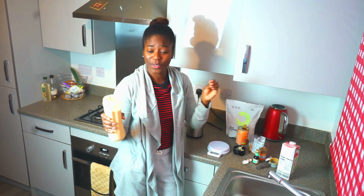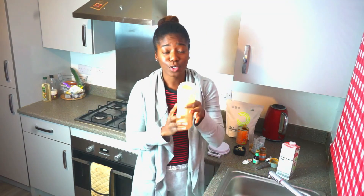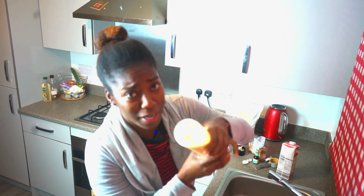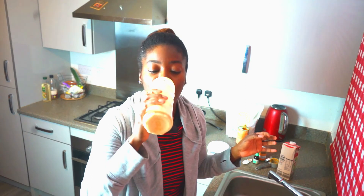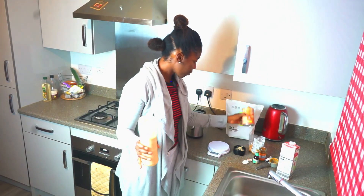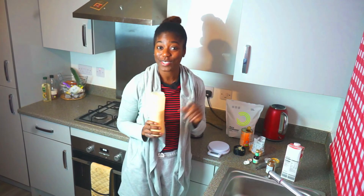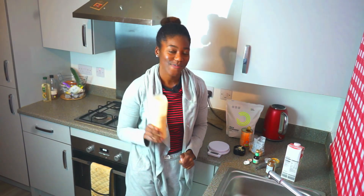Oh, praise the Lord! This is so good. Let me show you how creamy it is. Super easy, super healthy — there's barely any sugar in this thing. No sugar, and I'm enjoying my life like this. Thanks for watching, don't forget to subscribe and download your free weight loss plan if you're looking to jump-start your weight loss. I'll see you in the next video — cheers!